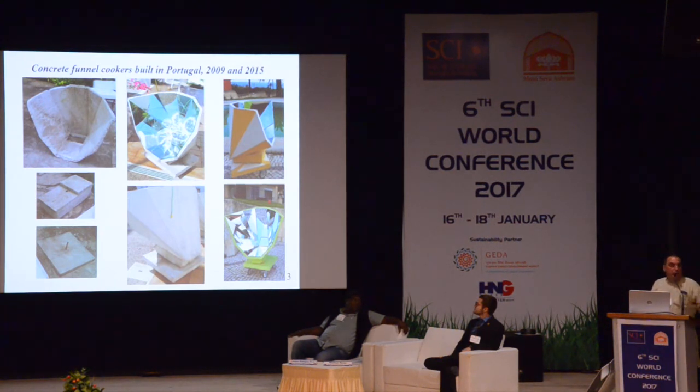As Valverma mentioned yesterday, you can see the three main parts of the cooker: the basement, the middle piece, and the funnel cooker. You can see the funnel cooker covered with mirrors — I did not buy mirrors, I just used recycled mirrors to cover all the surface. You can see on the right side two cookers that a friend of mine has done in Portugal, in the center of Portugal. He is painting the cooker and doing it better than me.